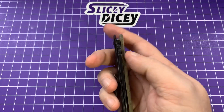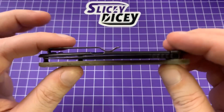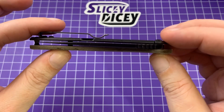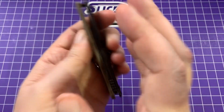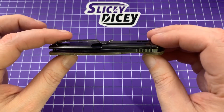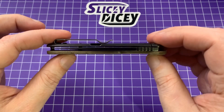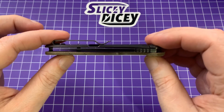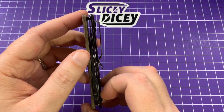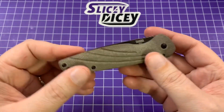One issue I have with it is the blade centering. It's off-center for sure — but when you look at it, it's not the usual off-center where the blade is angled; it just uniformly sits off to one side the whole way down. I took it apart, put it back together, tried flipping the washers around — maybe one set is thicker — but it still went back together that way. It's not touching anywhere; it just sits off to that side. I don't know if they were trying to compensate for the thicker scale on that side, or what.